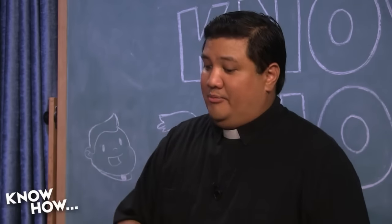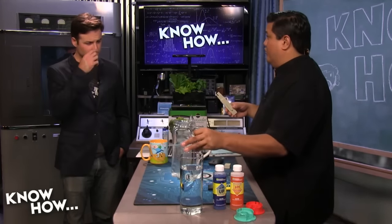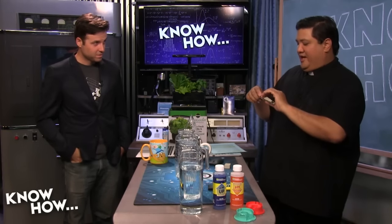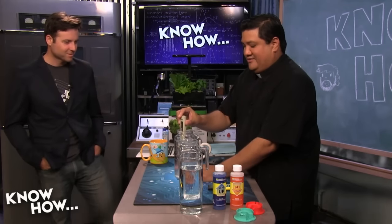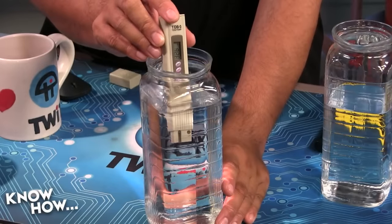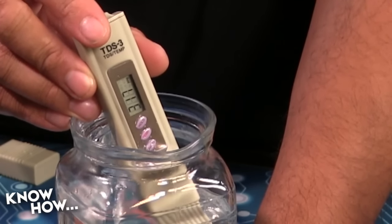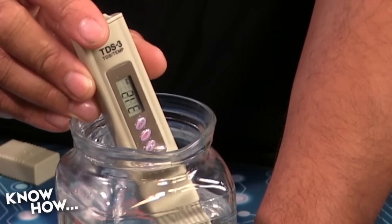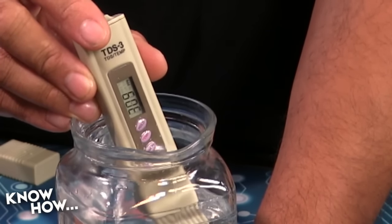So now that we know filtered water is about 40 ppm, let's find out what we got out of the tap. That is 320 ppm! So the same water I ran through a Brita filter came out at 40, but straight from the tap it's over 300.